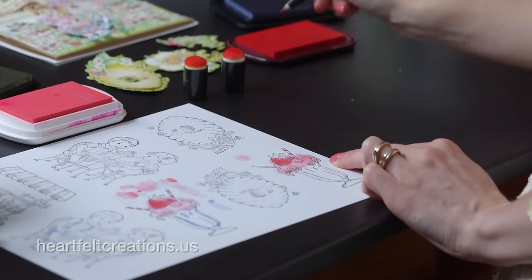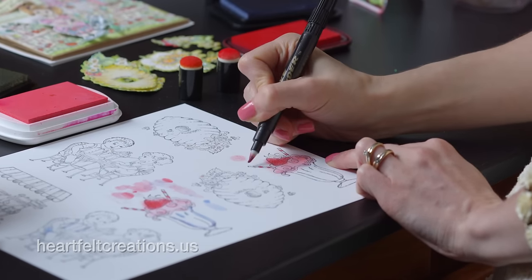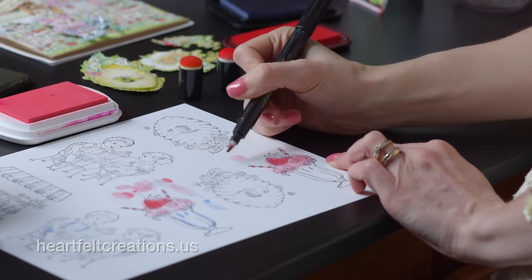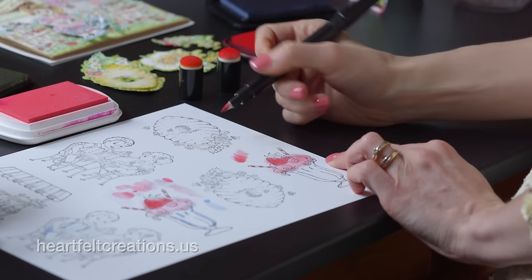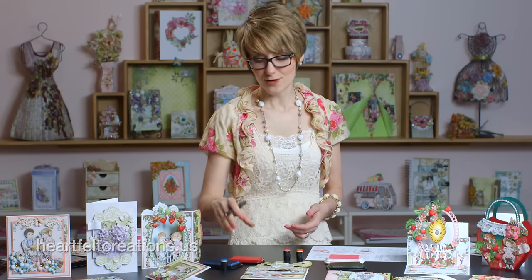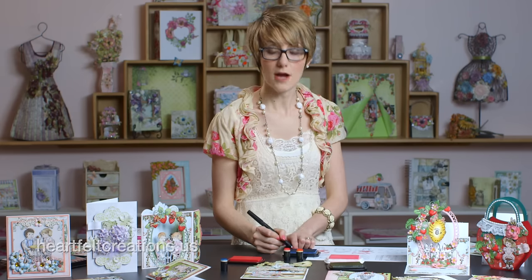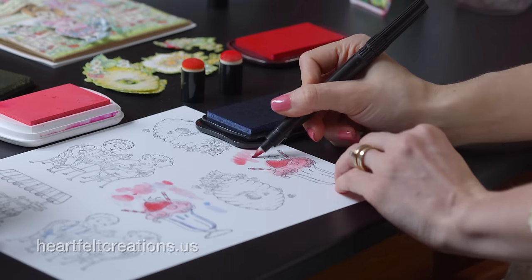Anything that's really fine detail, the Dove blender tip works very well for that. Once you're finished with one color, you can brush that color off onto your paper and switch to a different color. What's really cool about this is the fact that you don't have to have lots of different markers — you can just use your inks that you already have.